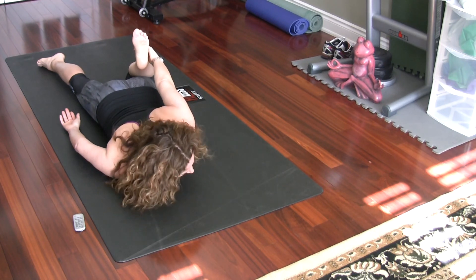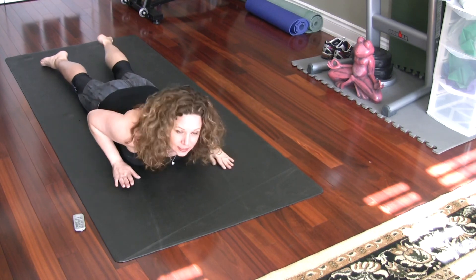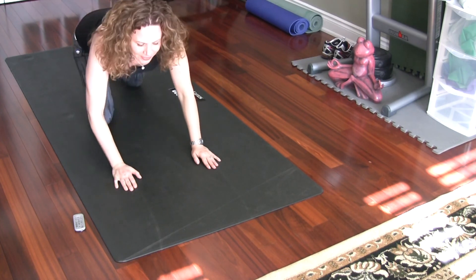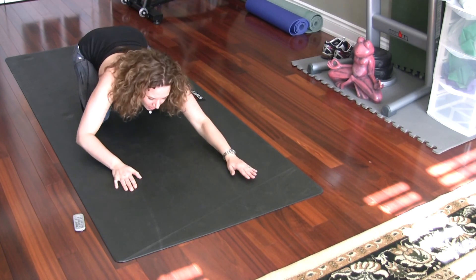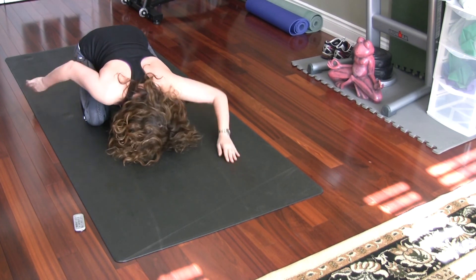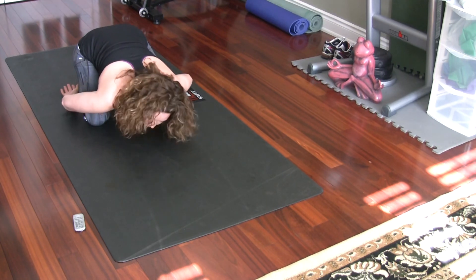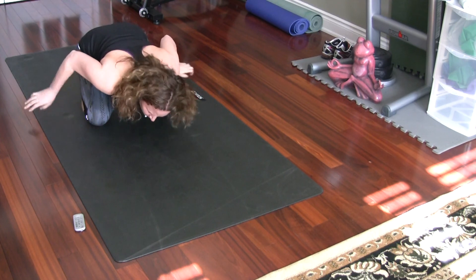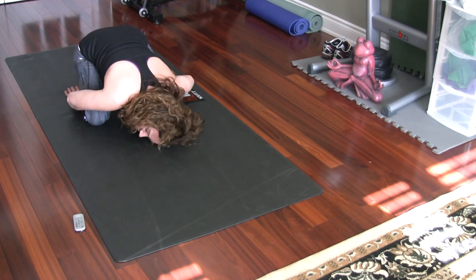Release, bring your hands underneath your shoulders, and press yourself back to child's pose one more time. Arms can be in front or behind, shoulder blades are relaxed — just relax into your child's pose.